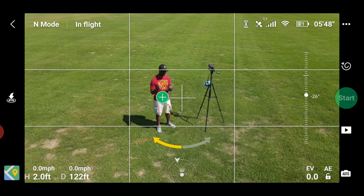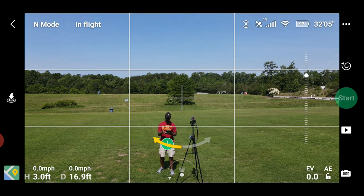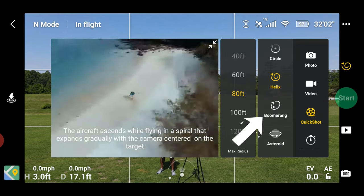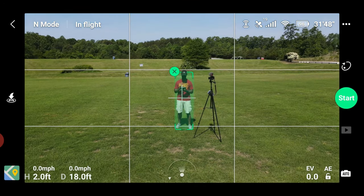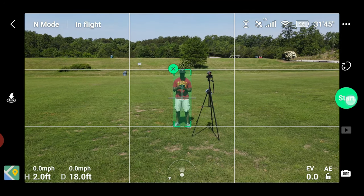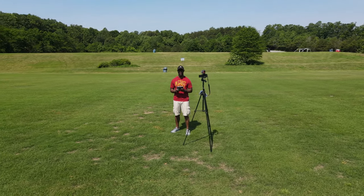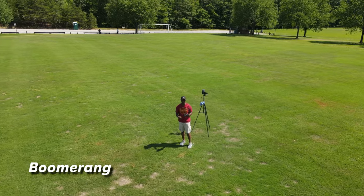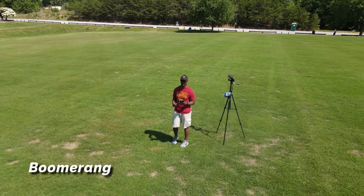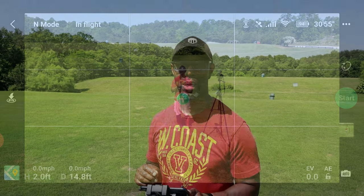It's back close to me — not exactly the starting point but close. I'm going to swap out with a fresh battery and then we'll continue the test. Next up we're going to do the Boomerang. Go ahead and select your subject, press Start, and once it's complete it goes back to its position.